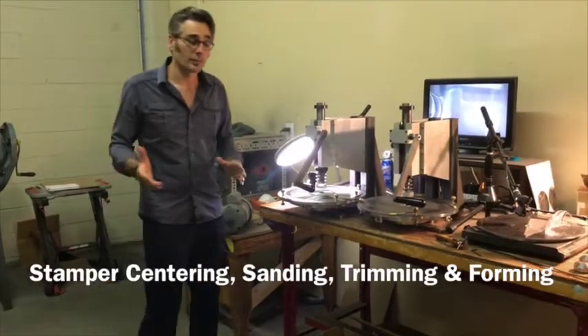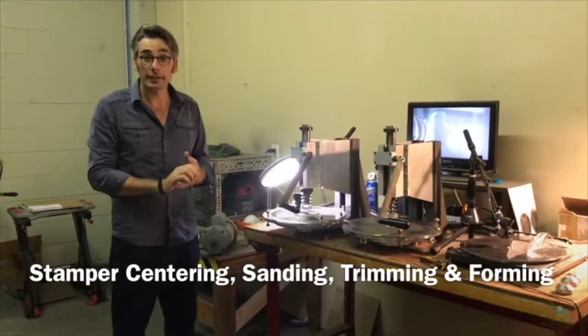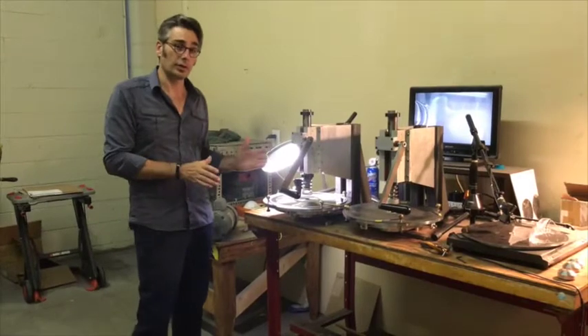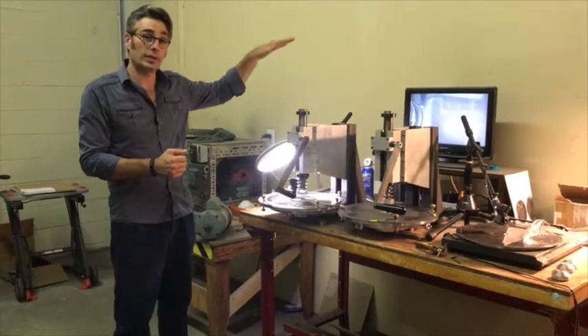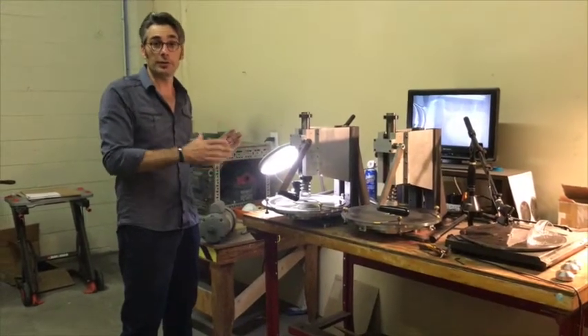This is our forming room — again, a separate room to keep dust away from where we clean lacquers and process parts. This room is where we customize the stamper for the plant it's going to. The mother, which you saw separated, is in the QC room. Once it's QC'd and the noise floor is verified, we go ahead and proceed with the stamper.